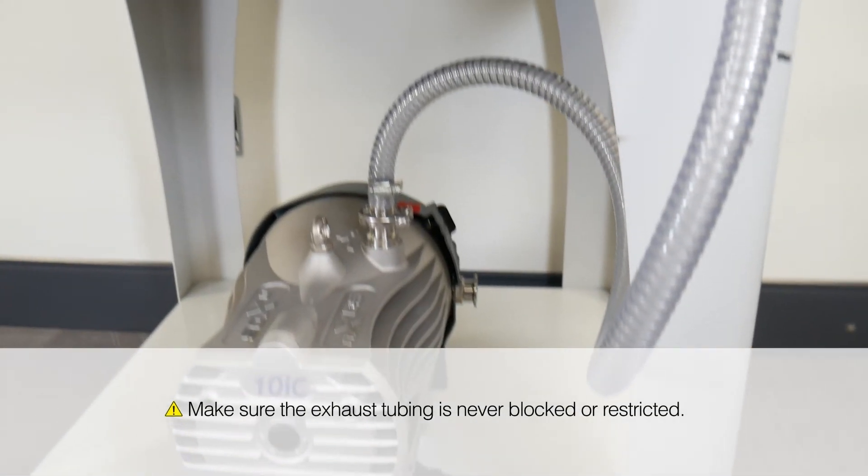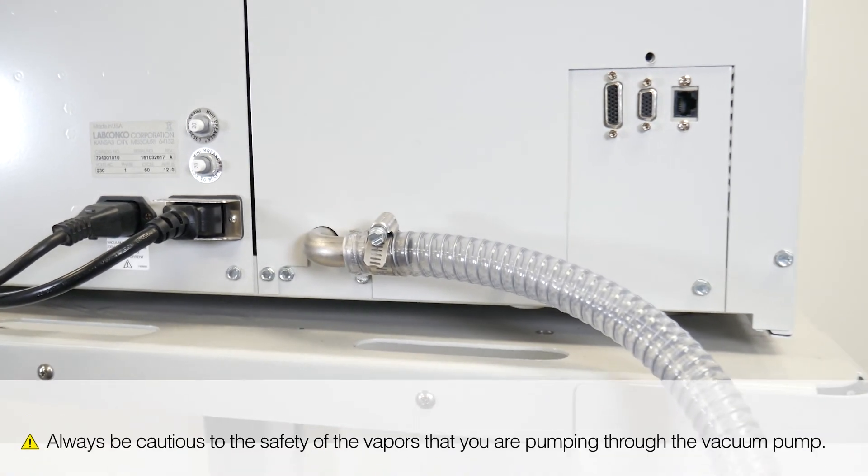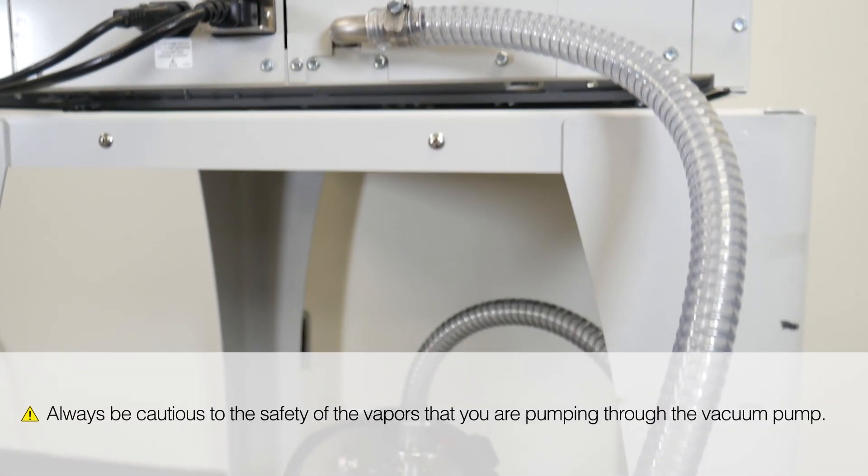Make sure the exhaust tubing is never blocked or restricted. Always be cautious about the safety of the vapors you're pumping through the vacuum pump. If the vapors are hazardous, the vacuum pump should be placed in a fume hood or the exhaust tubing should be vented to a fume hood.